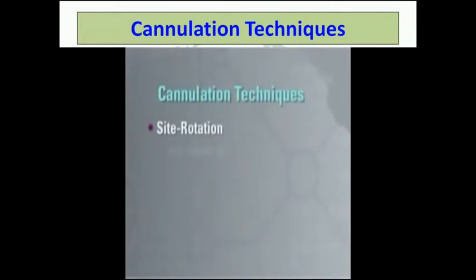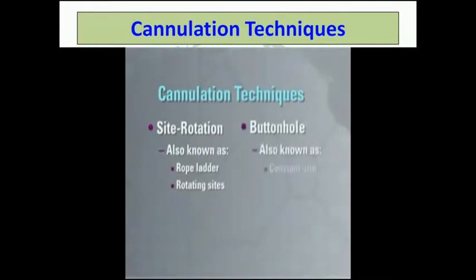Two techniques for cannulating a fistula. One is site rotation, which is also known as rope ladder and rotating sites. The other is buttonhole, which is also known as constant site or same-site cannulation.